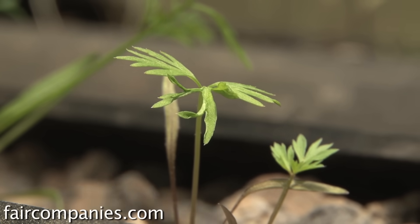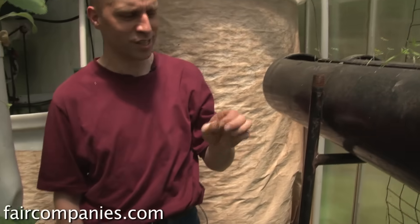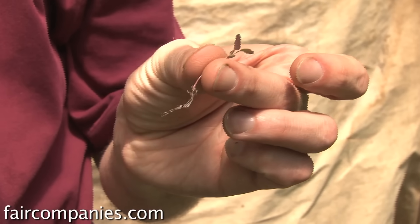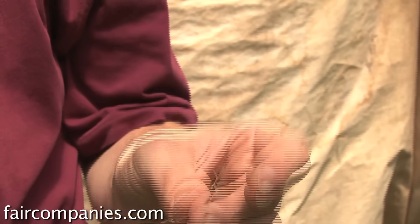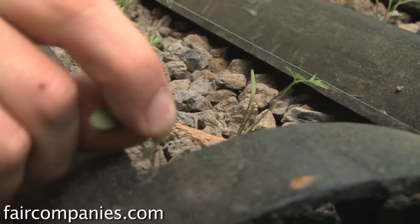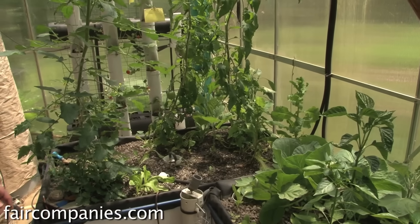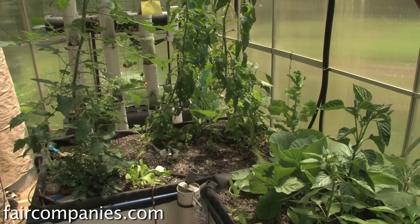These are just some small carrots, and here's a little weed — you still get weeds, so you have to weed once in a while, but there are a lot fewer weeds than in a traditional garden. That's one of the nicest things about growing in here. You can see they come right out, the whole root and everything, so they're not going to grow back again. Very easy to weed.